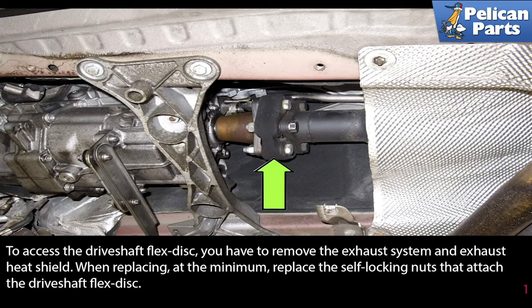To access the driveshaft flex disc, you will have to remove the exhaust system and the exhaust heat shield. Please see the link at the end of this video for additional assistance with those projects.